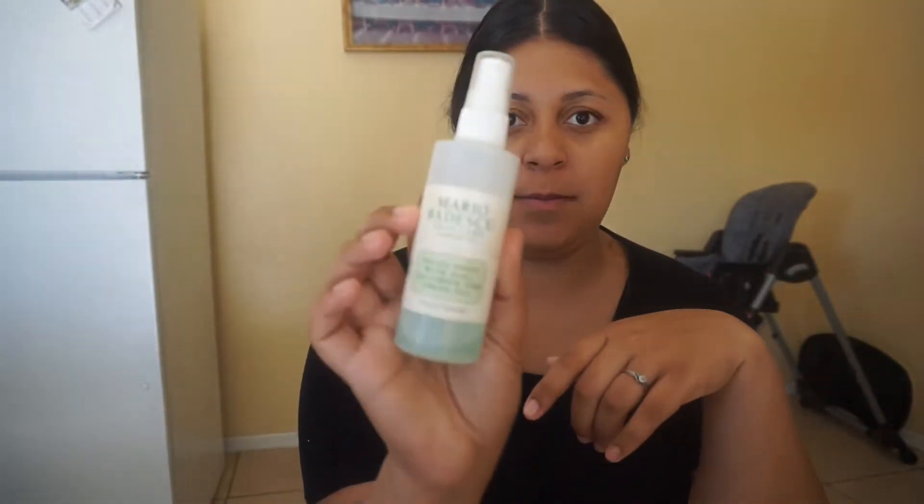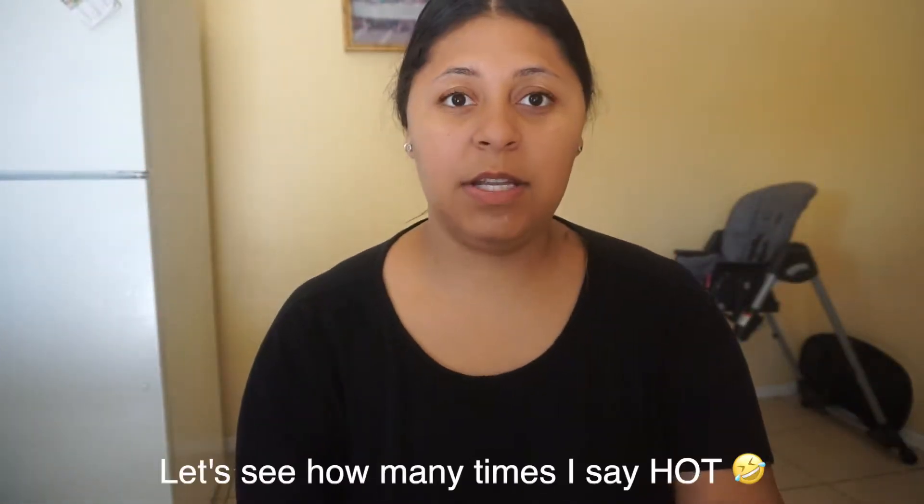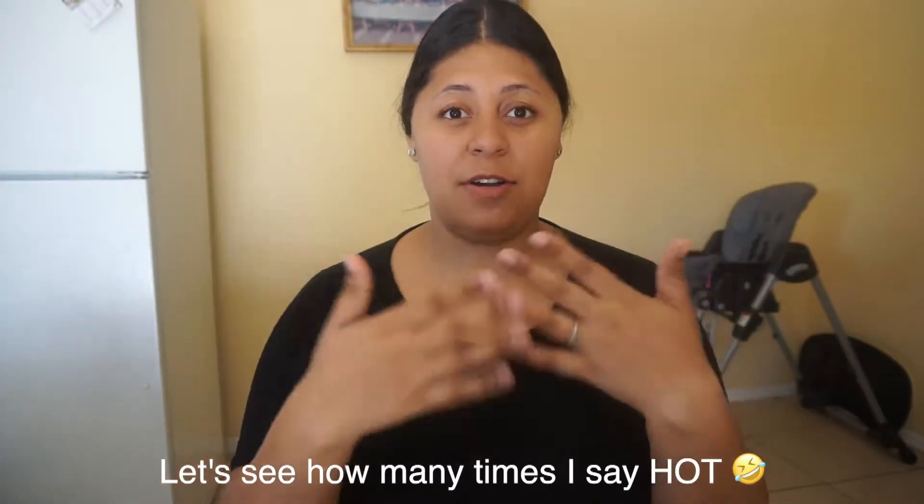So first we are going to start off by spraying our face with the Mario Badescu. When it's really hot, we want to freshen our face, and it's not even summer yet. Like, summer starts tomorrow, Friday, and it's hot, guys. It's hot.